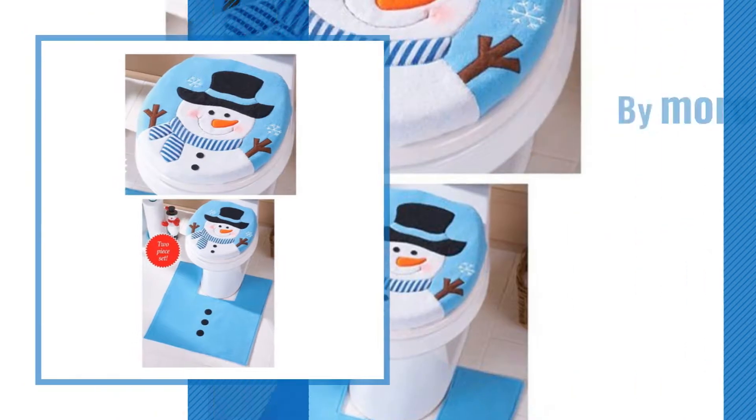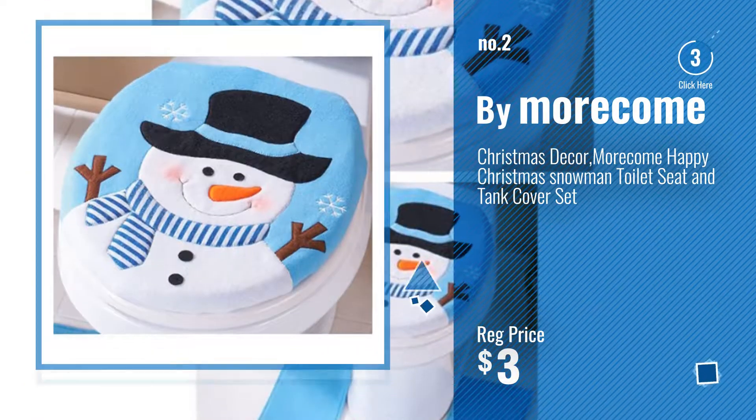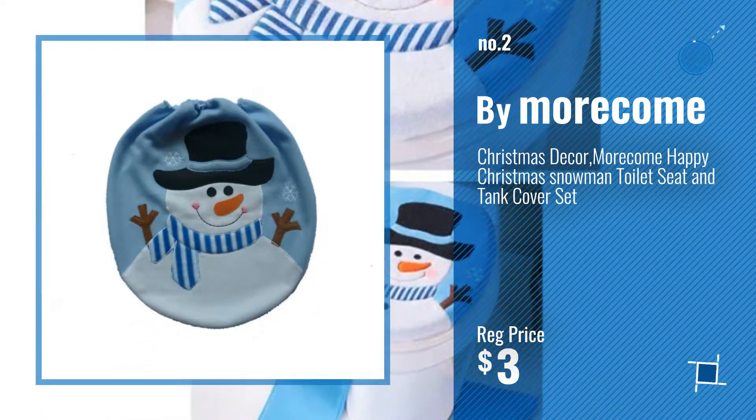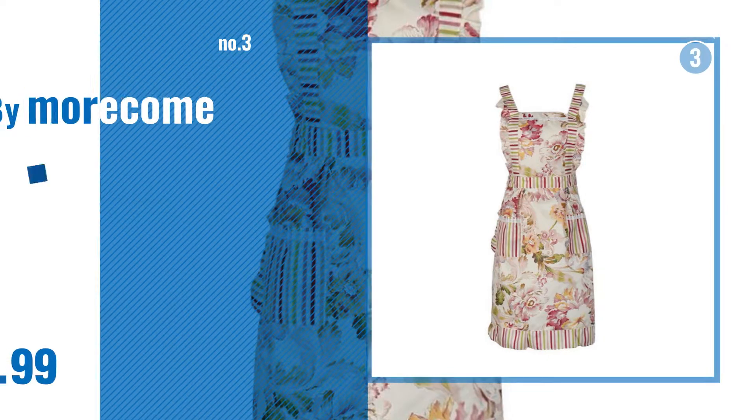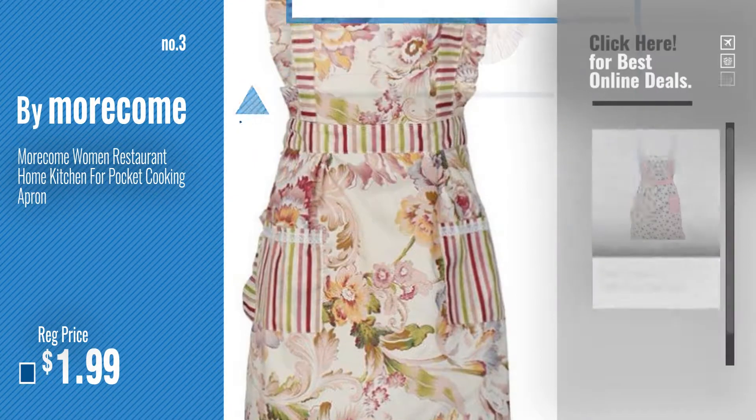Number 2 — another great product by Morecam. Number 3. For more info about these great coffee maker parts, just click this circle now.